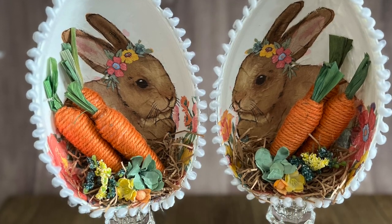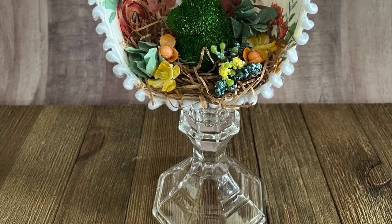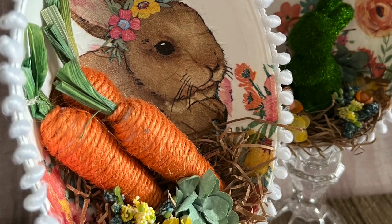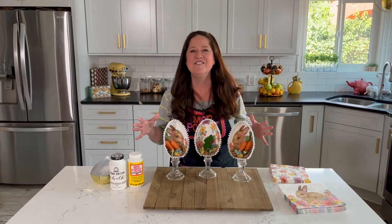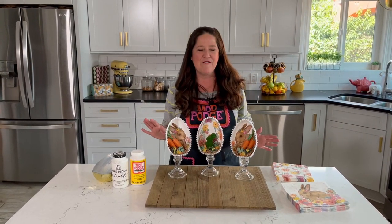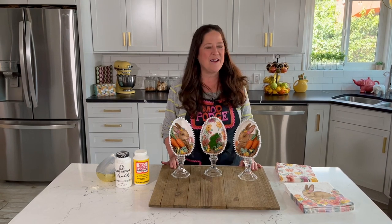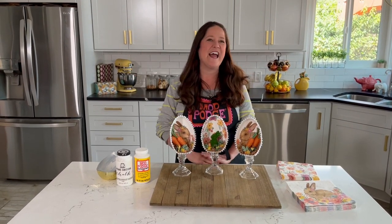Group them together and use them on a buffet display however you want. I love this quick and easy napkin decoupage project and I hope you do too! Make sure you like and share this project if you love it. These turned out so cute — I think they look great on a mantle, a holiday buffet, or a table centerpiece. I can't wait to see what you're making, so use the hashtags #PlaidCrafts and #ModPodge so everyone at Plaid can see your designs. Have a great crafty week and happy spring!